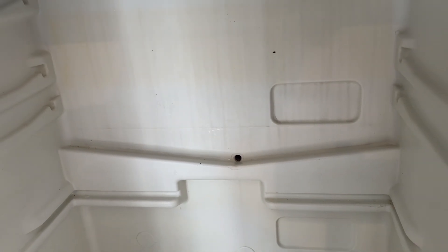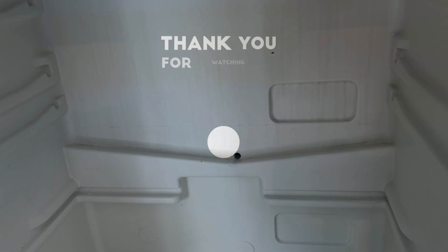So anyway, I hope you found this video useful. I've got lots of other videos like this on my YouTube channel, so please check out my repair videos. Thanks for watching and I'll see you in the next video.